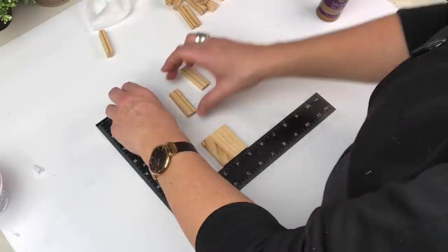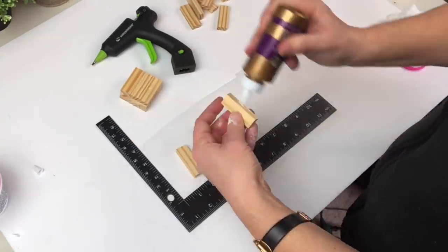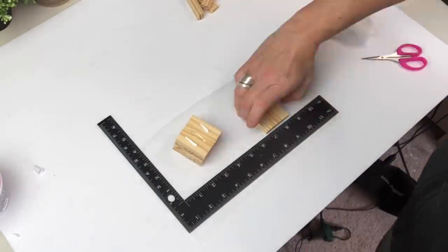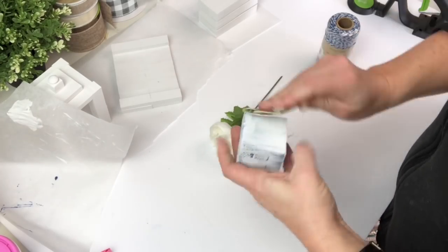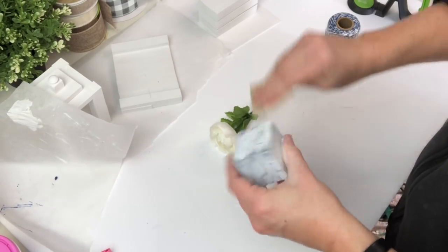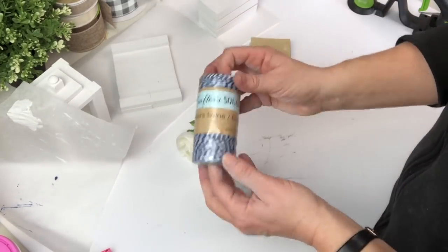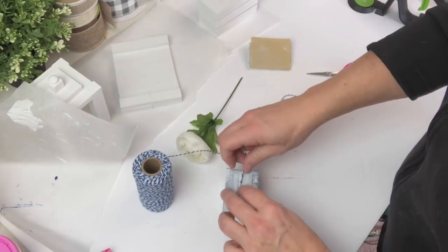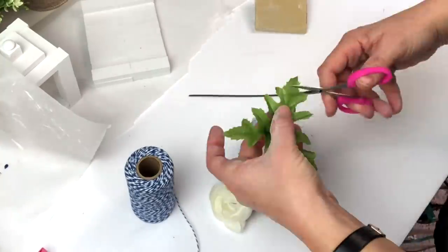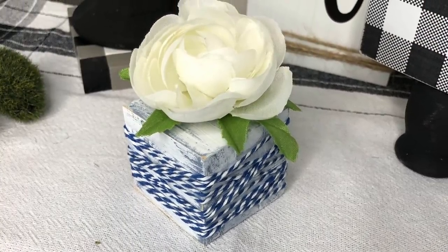This one I almost abandoned several times but I'm glad I stuck with it. I just kept putting together three tumbling tower blocks and stacked them up until I had a block, then painted it blue, painted it white, and sanded it so I could see a little bit of the blue. I wanted something that wasn't completely neutral — something really pretty with blue and white for my mom's tiered tray. So I wrapped it in blue and white twine, added some greenery, added a flower, and I'm glad I didn't abandon this one.